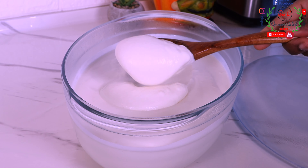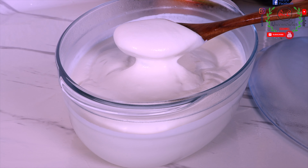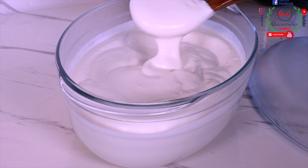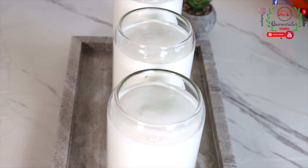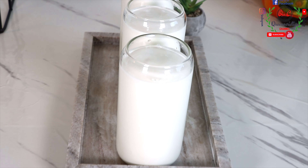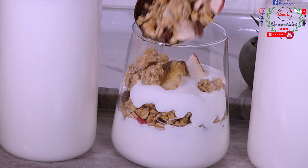In today's episode, I'll be sharing an A-Z step-by-step method of how to make homemade yogurt at home for sales, for commercial purpose, and for business. For those of you who would like to start a small-scale business and earn a profitable living, this is something you can try.